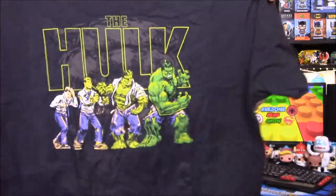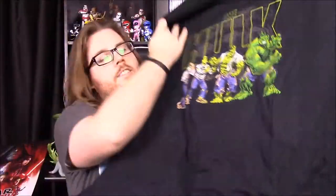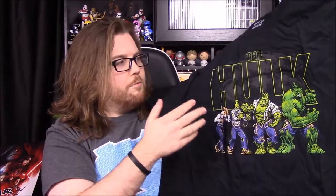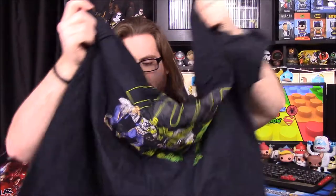So we'll go ahead and start with our shirt for this month. As you'd expect, it's a Hulk shirt. It shows Bruce Banner turning into the Hulk — he starts out as a normal guy and progresses all the way up to the Hulk. I like this shirt. It's not like a pop design shirt, it's just like a normal cartoon shirt. It is a Funko T, though. It looks cool, and I like the way it says the Hulk on it. That's an awesome shirt.